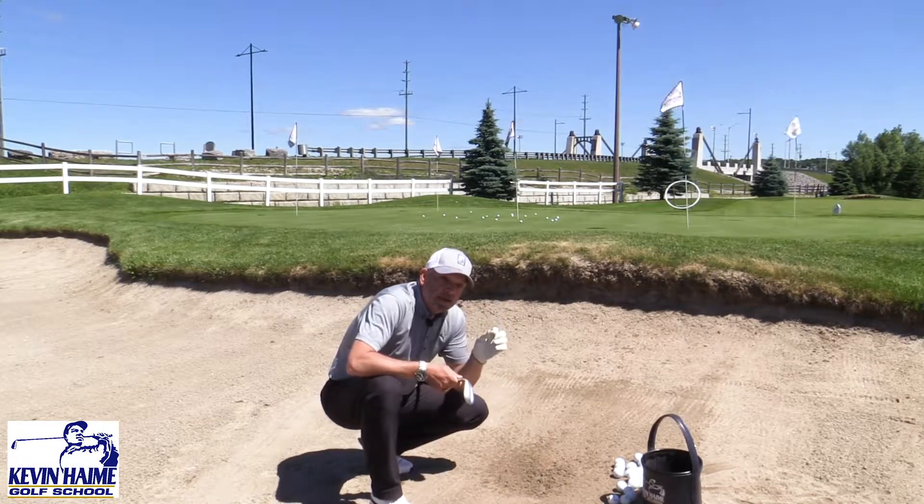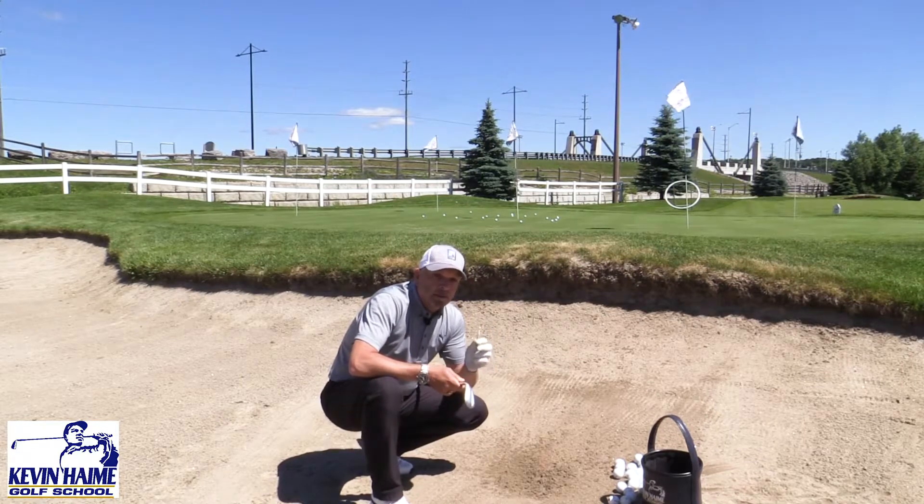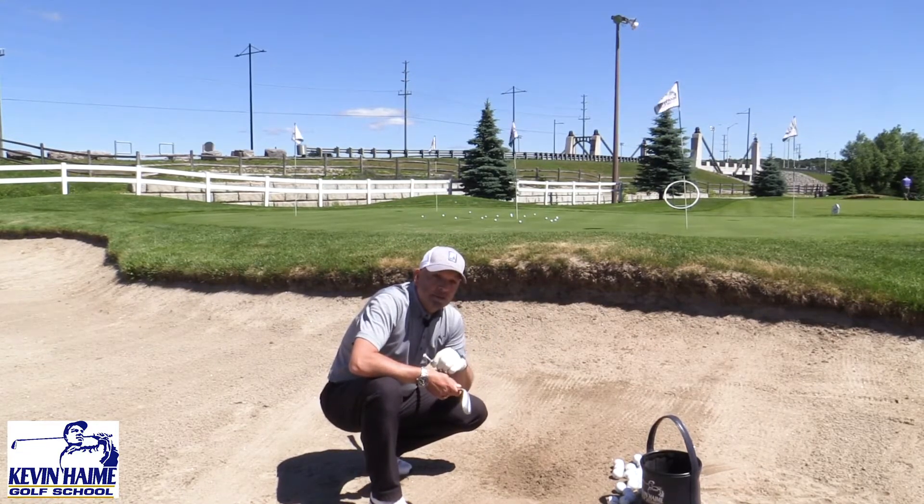I got this tip when I was a kid. I've used it for years. I use it with beginners, better players. It's a great way to think about hitting bunker shots. Try it next time you're in the sand.